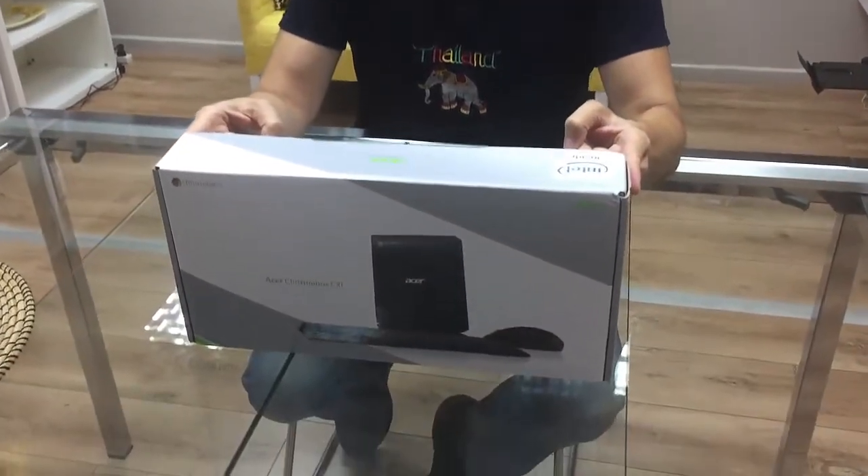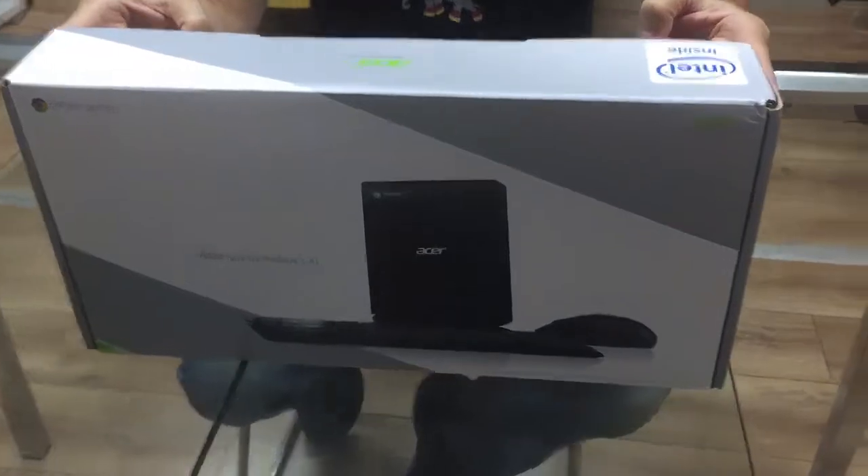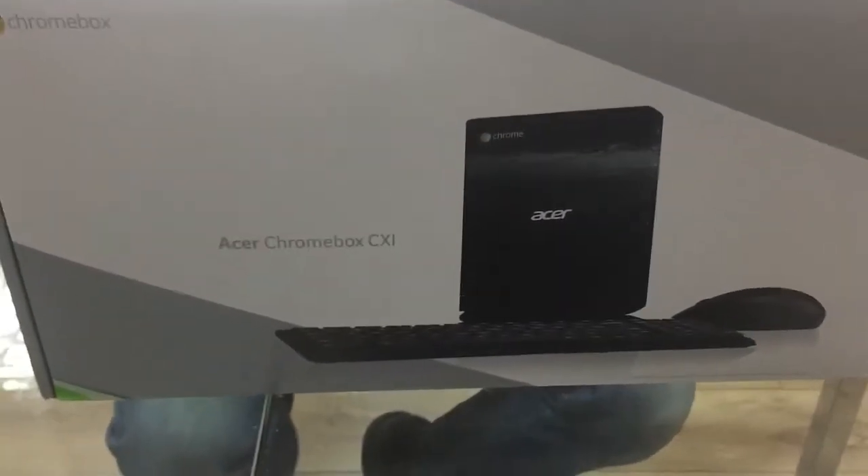Thank you, Gil. This is Nir from NoviSign, and today I'd like to introduce you to the new Acer Chromebox. I'm going to show it to you and let's unbox it together.